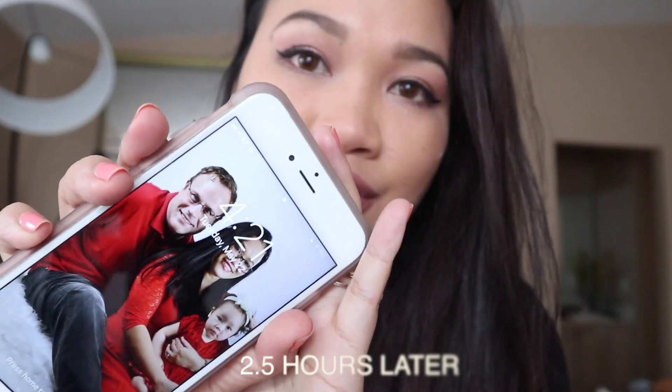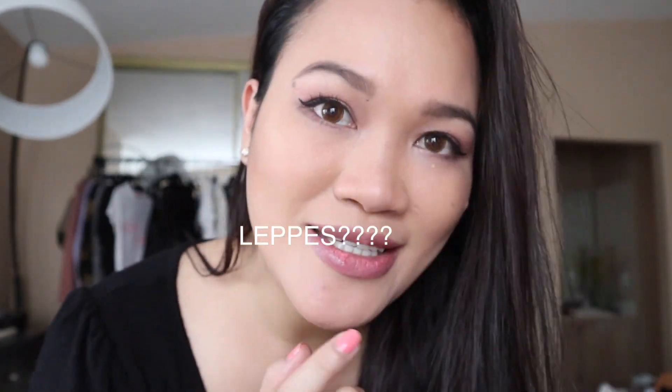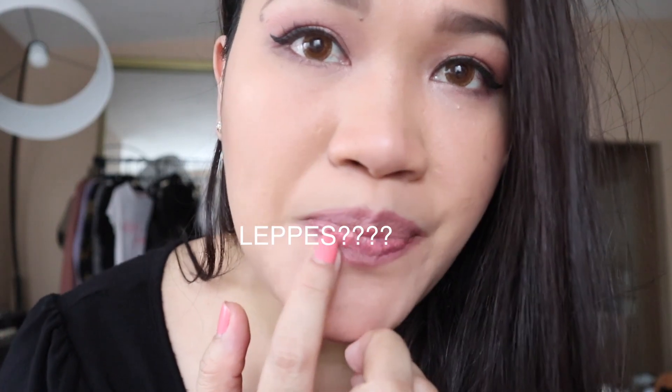Hi guys, so it is 4:20 now in the afternoon and I'm checking in to give you an update about this lippy. As you guys can see, it cracked my lips — it made my lips really dry. But the lip color is still there. It is not transfer proof. It's been two and a half hours now since I applied it and it's still there, but not transfer proof. The one I had on the back of my hand earlier — I had a hard time scrubbing it off, but it still came off. So I don't think this NYX Powder Puff Lippy is long lasting.